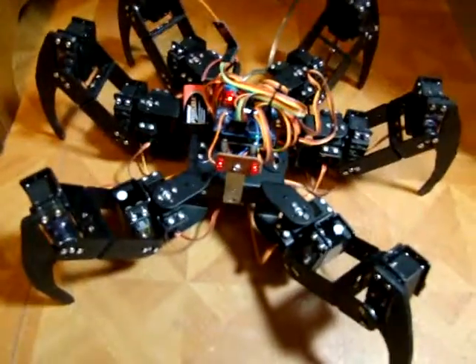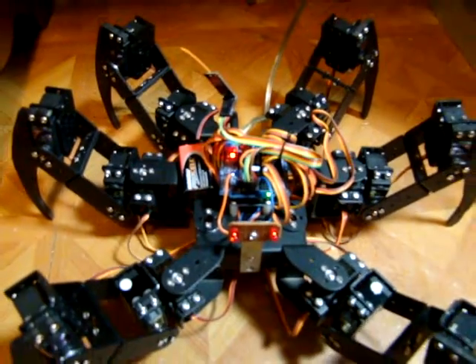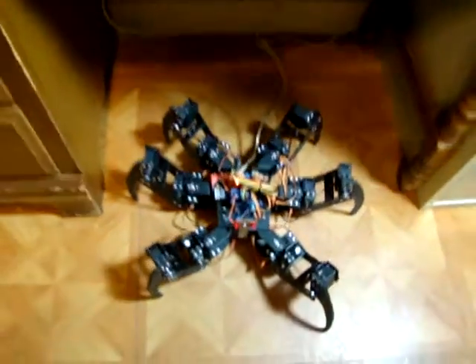This is Bob Davis, 321, once again, coming to you with my Arduino Uno powered spider. The Arduino Uno is running off a 9-volt battery. And we're using wireless transmission, wireless USB.